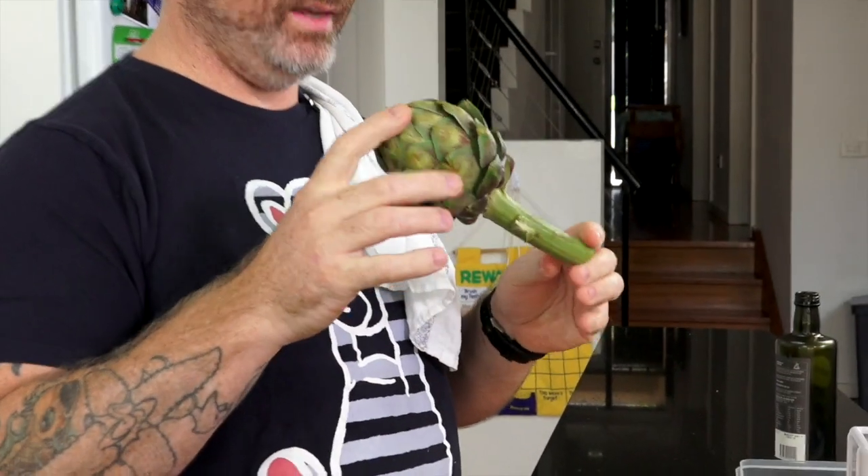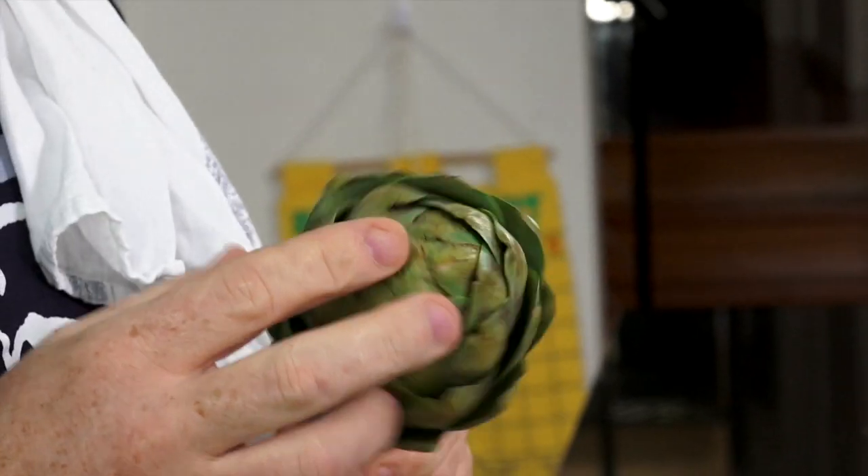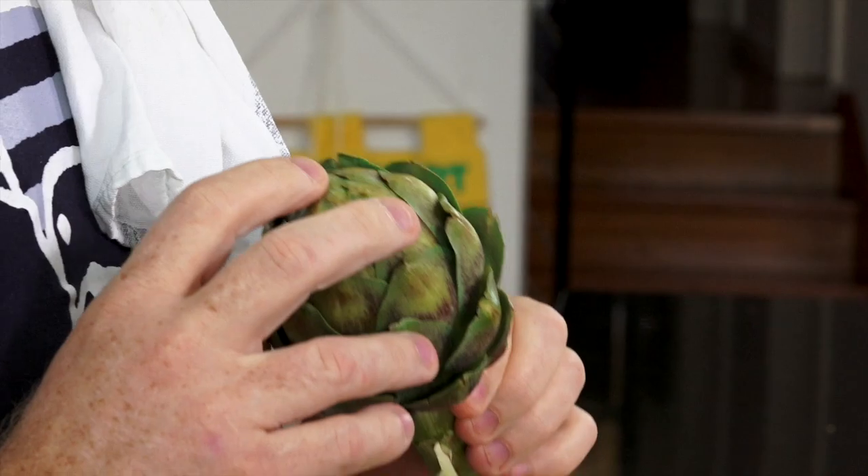Have you ever been strolling through the supermarket and passed by one of these prehistoric looking things? Today we're going to demystify this wonderful vegetable, the globe artichoke. People say, where is the choke? And I say the inside. And they say, what's the outside called? And I refer to it as the arty. We're going to do a stuffed, baked artichoke.